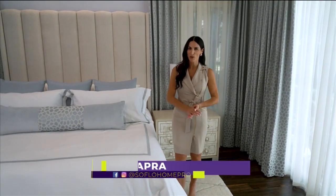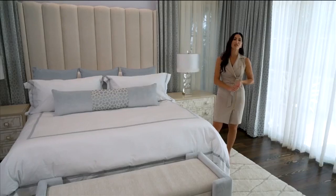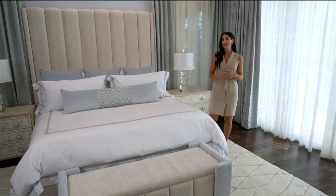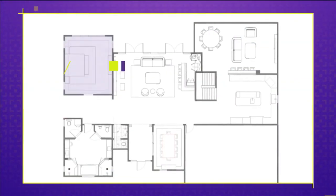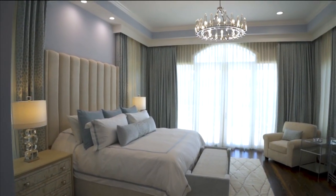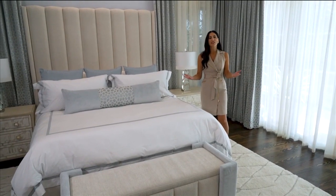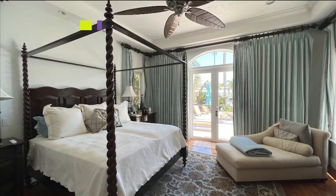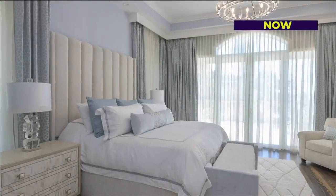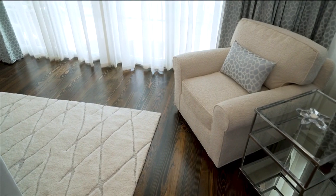Welcome back to SoFlo Home Project. I'm Elena Capra, and we are continuing to tour one of my latest design projects, sharing ways to have continuity of color throughout a space and to work with some existing design elements. The main bedroom is located on the other side of the living room. It has been completely updated with a soft and sophisticated style.